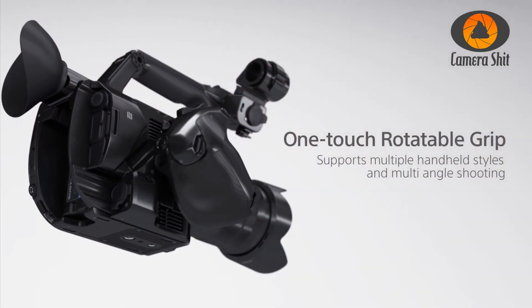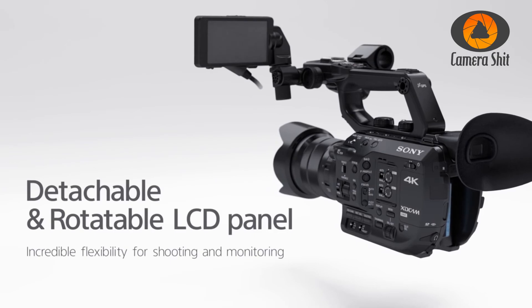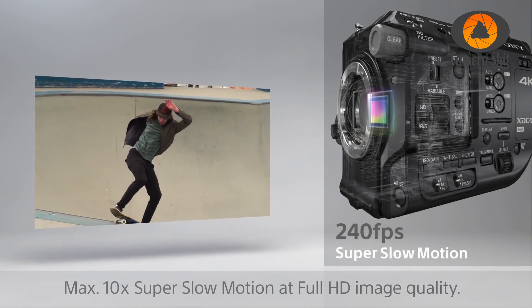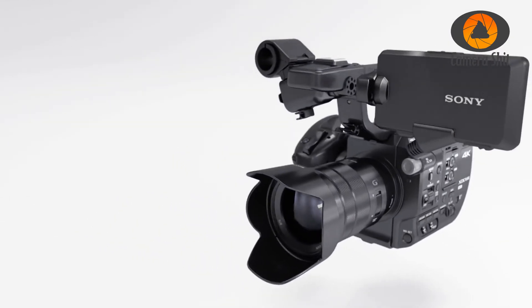Overall, for me this is the most versatile camera at the moment. Another cool thing is it shoots 240 frames per second in full HD, and via an upgrade you can record RAW to an external recorder if you paid for the upgrade. When I have a paid job, this is the first camera I'm thinking about. I hope I could help you find the right gear for your next job — until next time.